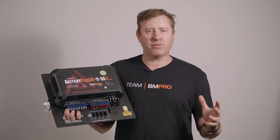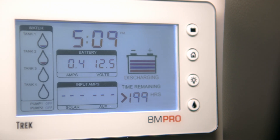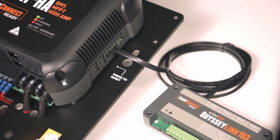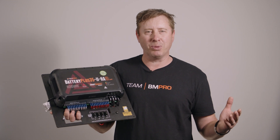This unit can be used with a range of different displays — you can use the Odyssey, the Trek, or the RV View. Or you can connect it directly to your Odyssey Link and download the free app to put everything onto your phone. It's that simple.